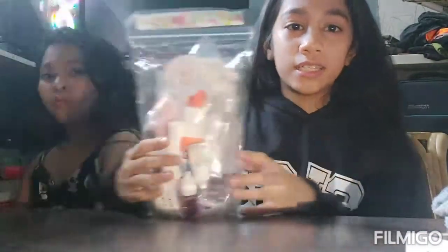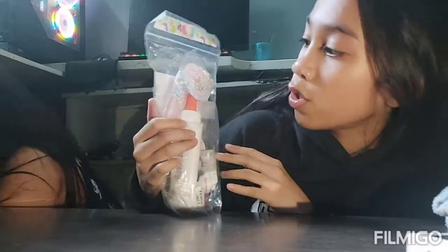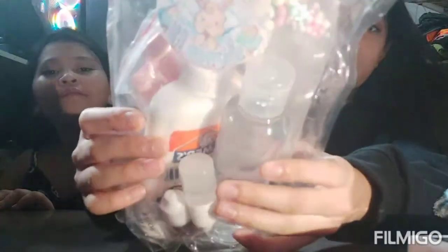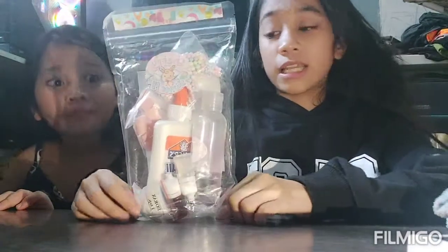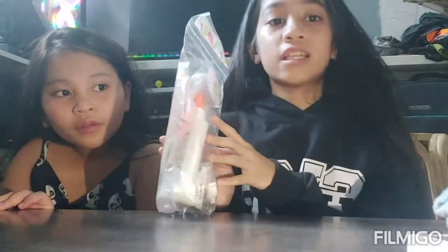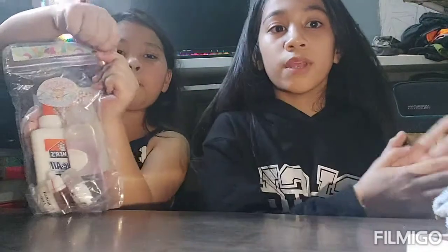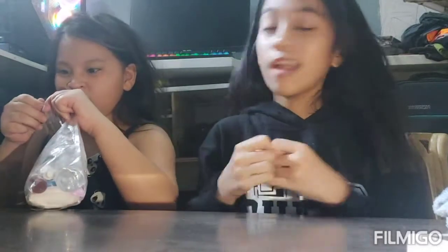Hi guys, it's me Misha, it's me Sam, and you're watching Misha and Sam's vlog. This is our second video for today. We're going to make slime! We ordered this from cherry slime pH on Shopee — it's 200 pesos. I'm so excited, so let's open it!